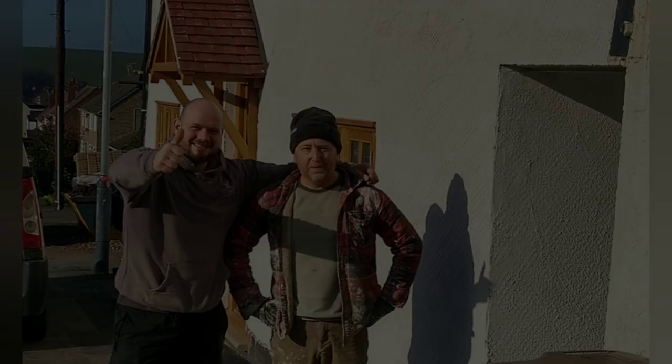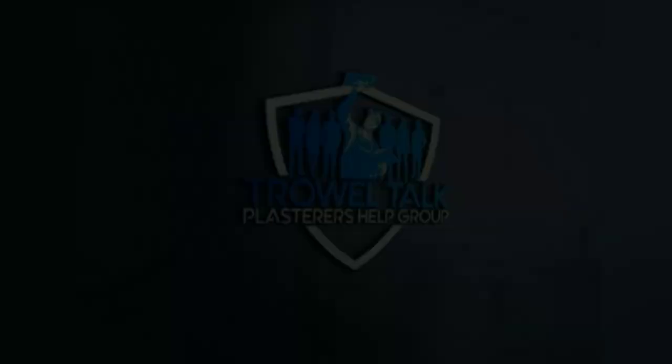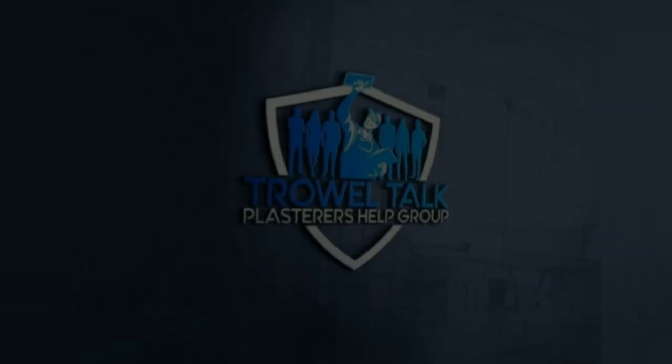Thank you for watching this video guys, hope you've enjoyed it. If you haven't already subscribed please consider doing so, we'd really appreciate it. See you in the next video.